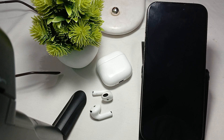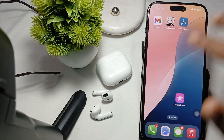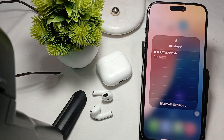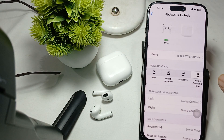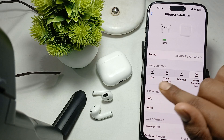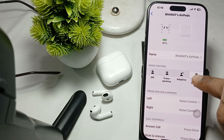First of all, ensure that your ANC feature is on. For checking the ANC feature, open your phone and go to the app control section, tap it and go to Bluetooth, then tap on settings and tap the icon button. Here it shows the device is connected — make sure your noise cancellation is turned on.